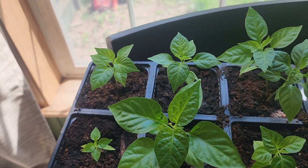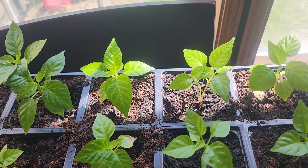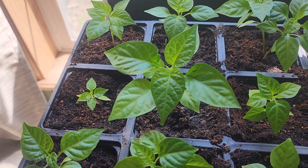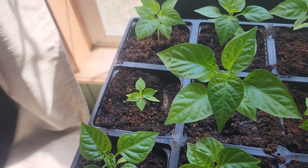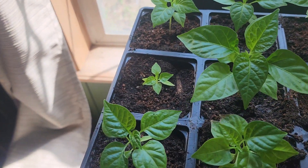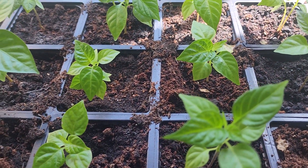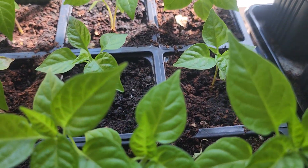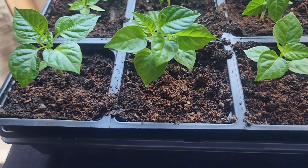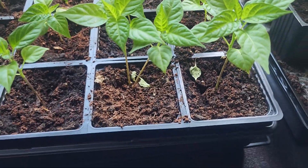Those top three there are the chocolate butlas, then we have the prima tallies, those three. We have two white nights, this white night right here doing really well. This is the little runt right there. The next two are Kangstar Lemons, the next two are T-Rex Chocolates, these three here are the Trinidad Scorpions, these three here are the Paper Lanterns.